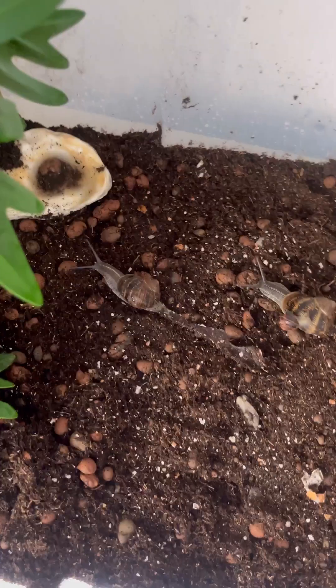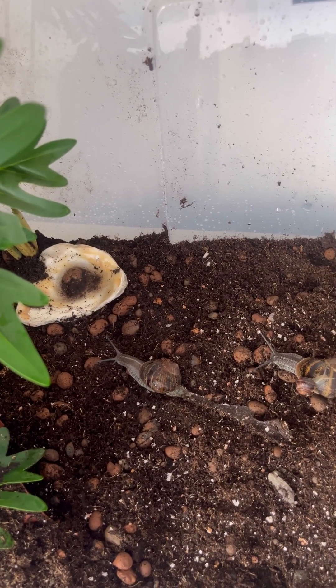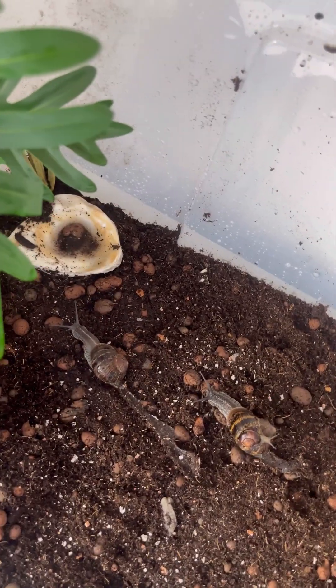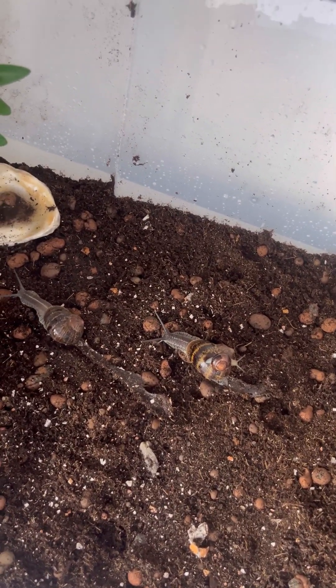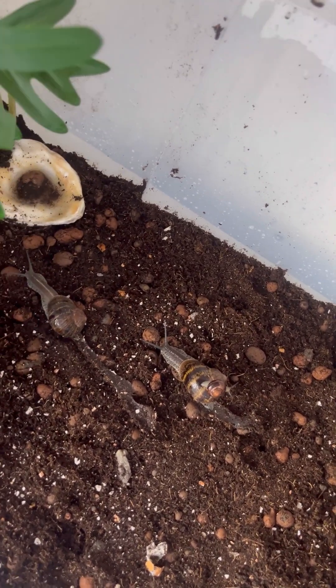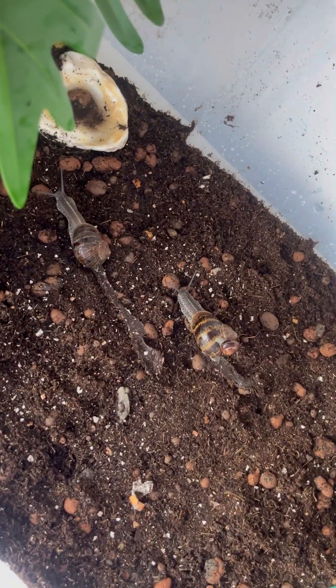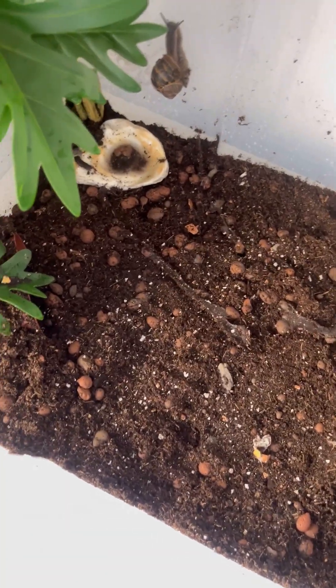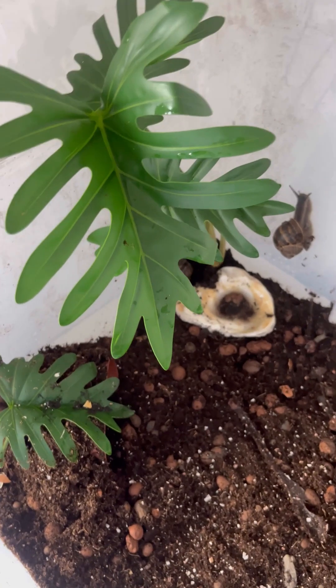All snails can lay eggs really quickly and it doesn't matter what gender you put together because they're hermaphrodites. If you keep African land snails, never ever release them back into the wild — especially in the United States or anywhere with strict rules. In England you can't either. I honestly don't think you can release any snail back outside anywhere, to be safe.